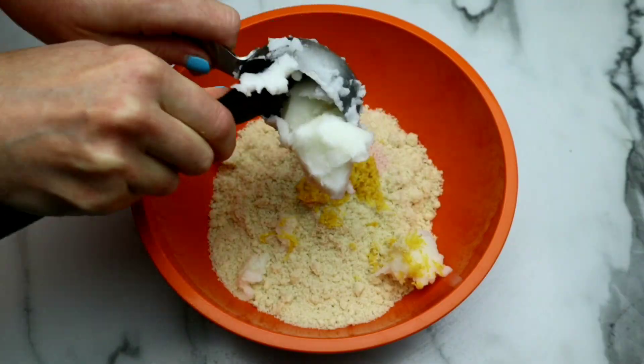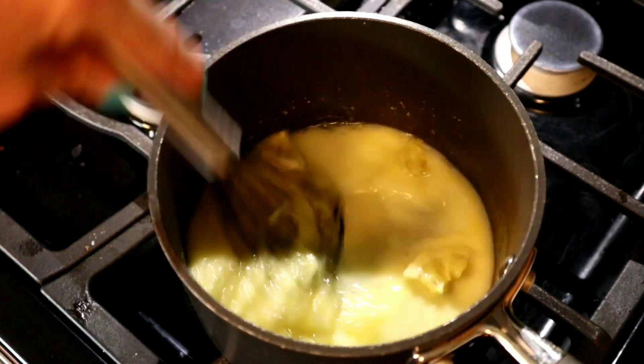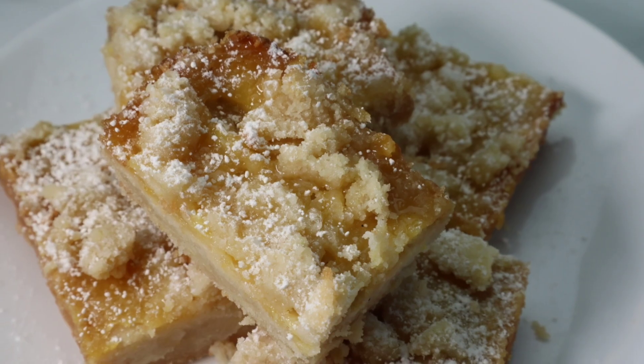I love tart flavors. Hey guys, welcome back to my channel. If this is your first time here, I'm Tara. And whether you love to cook or you just love to watch videos about cooking, this is the channel for you.